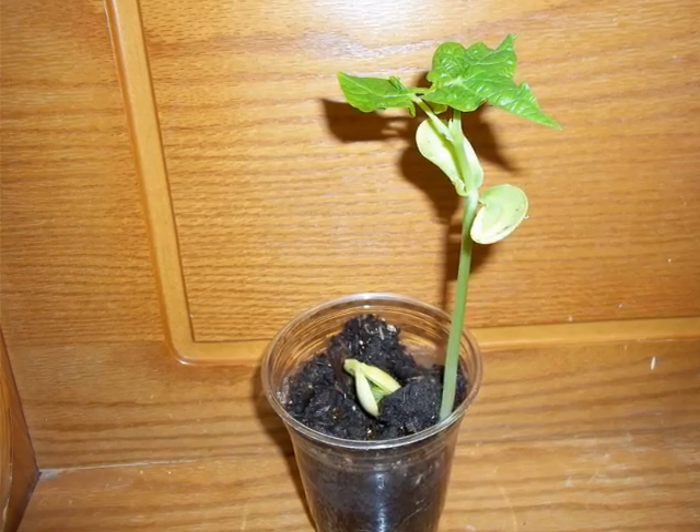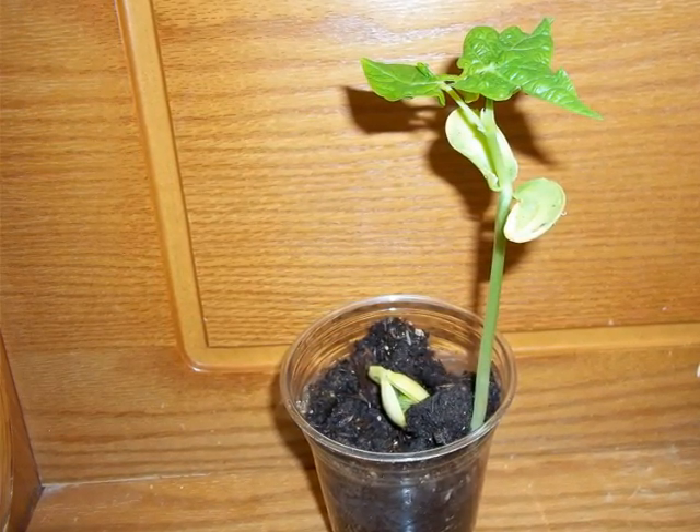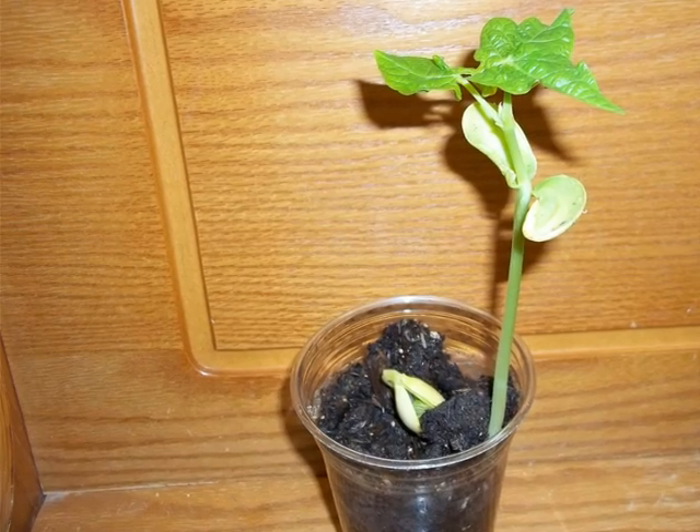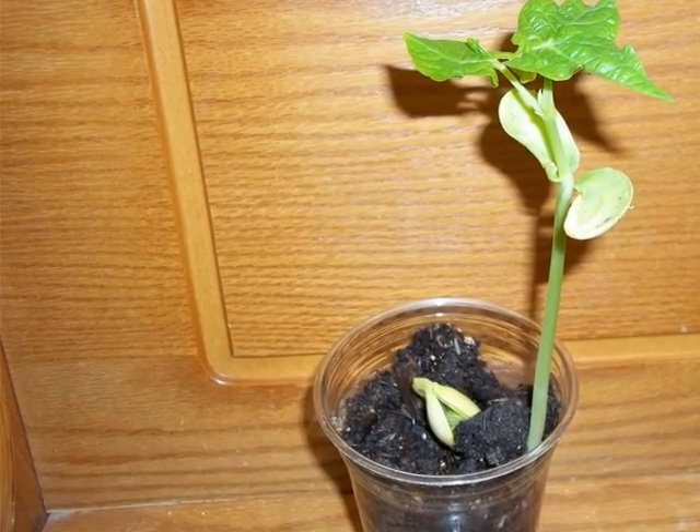Notice that there is another bean seed growing. Notice if you look very closely you can see the veins in the leaves. The veins collect water to make the leaves grow bigger. You can see ridge lines on the leaves.